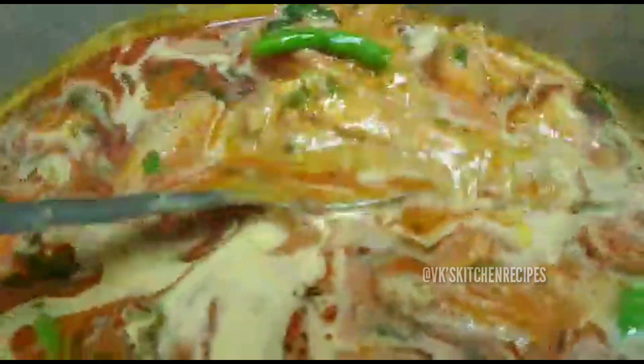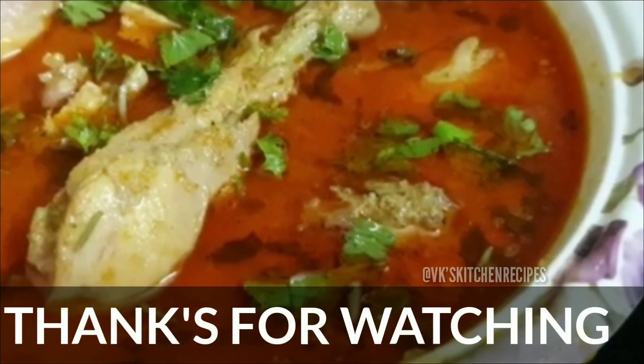Shahi Chicken Korma is now ready to serve.